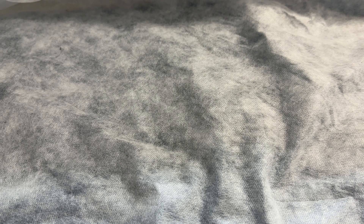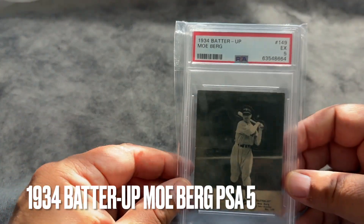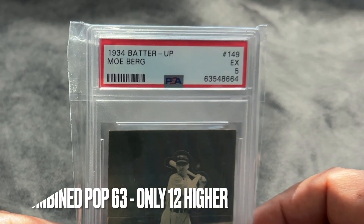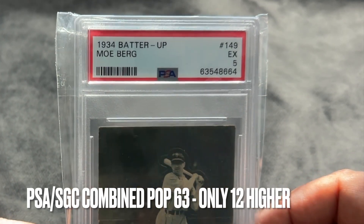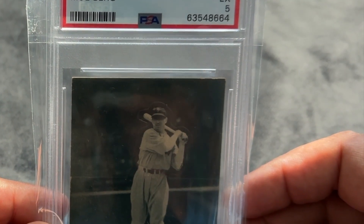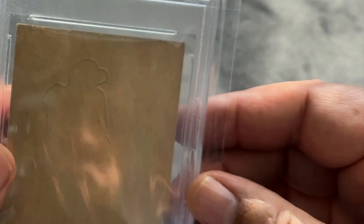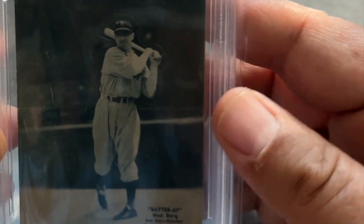Let's look at a few of my favorite pickups — the best things I think I picked up over the week. The first thing I bought at the show: a Moe Berg 1934 Batter Up, and it's a PSA 5. It's got no perforation at the back, which is also really good. That's a beautiful card. I really like that one.